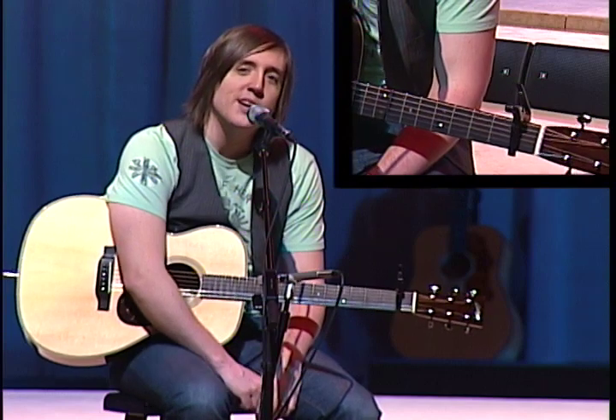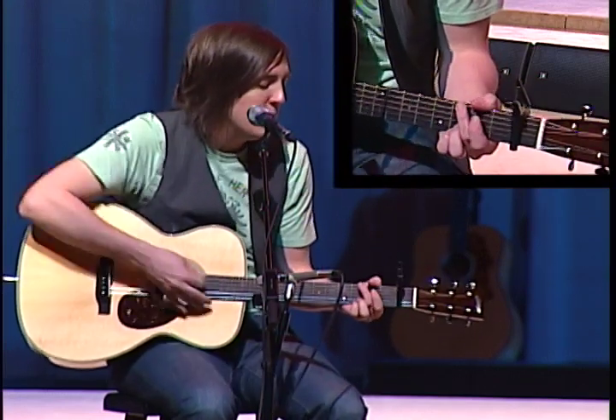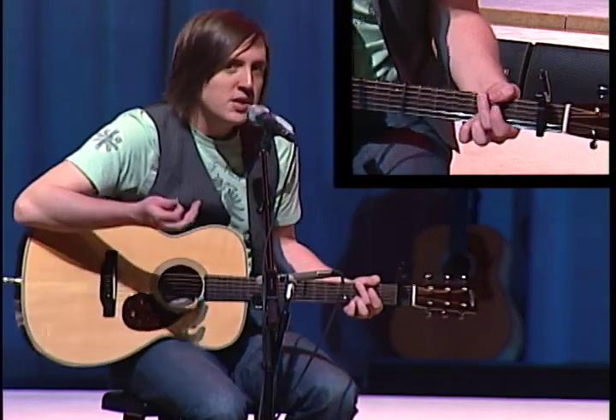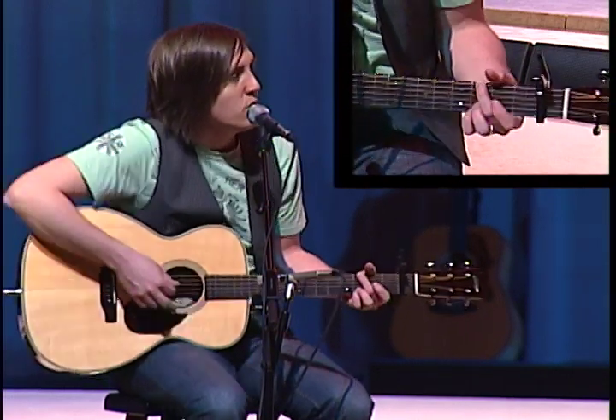I really encourage you — try this one out in your church. I think it'll catch on for sure. I'll play the chords and show you what I'm doing, and go through and show you what's up.